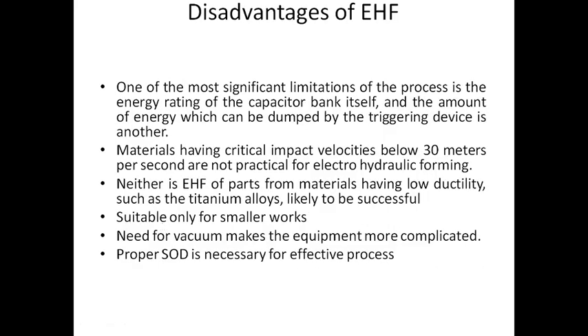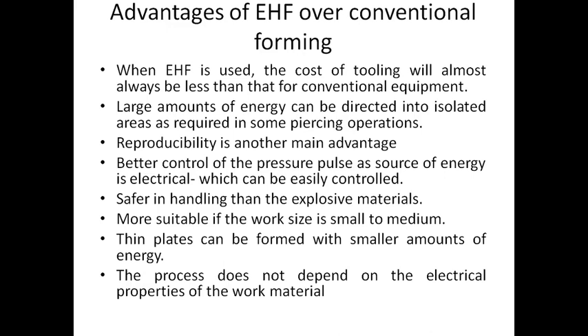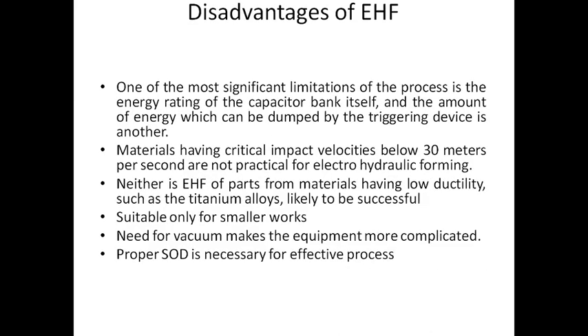The advantages include the ability to remove excess material and suitability for small-sized work. The disadvantages include the SOD gap being complicated to maintain, the work material requirements are complex, and the process is only suitable for smaller work. The material must have a critical impact velocity below 30 meters per second.